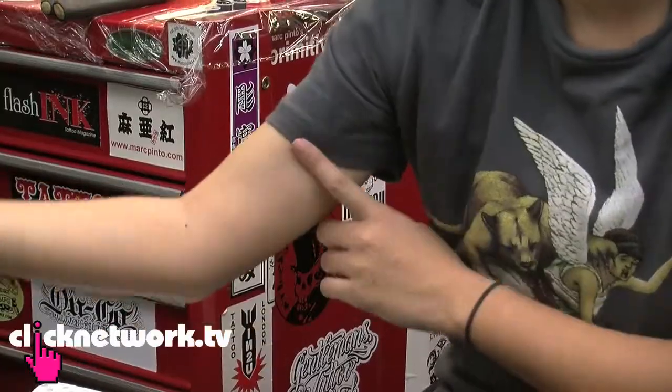What's the design you're gonna get done today? I'm actually gonna get an origami crane. Where's that gonna be? It's gonna be on the inside of my arm. That's supposed to be a painful area but she looks brave, she looks strong and let's see how she does at the end of the shoot.